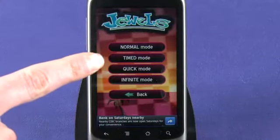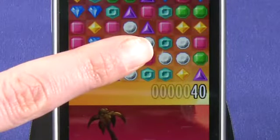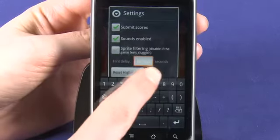Normal, Timed, Quick, and Infinite. And you have the option of playing the game with hints to help you find your next move. As you get more skilled, you can turn this feature off by clicking More Settings and changing the time to 60 seconds or more.